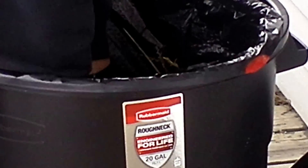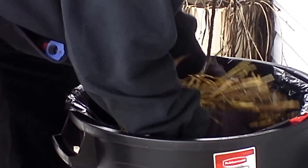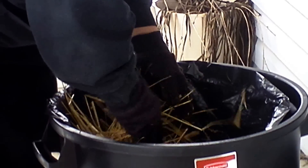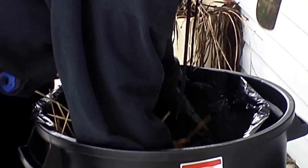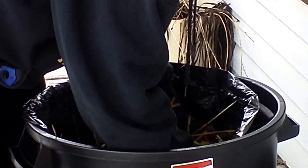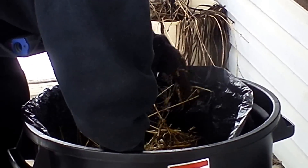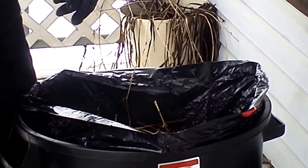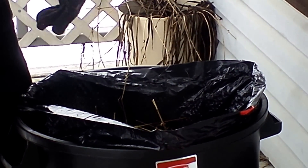Let me stir this up some. See what the inside is. Oh, can you see that steam? Look at that steam. People, that is steaming. Can you see that coming out of there? Oh my God.